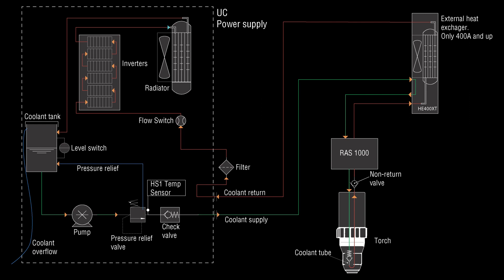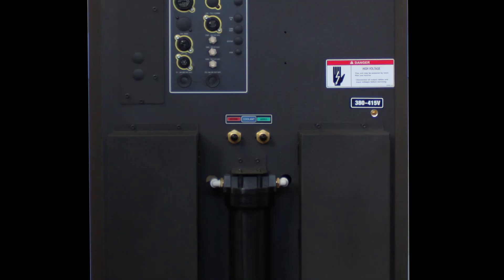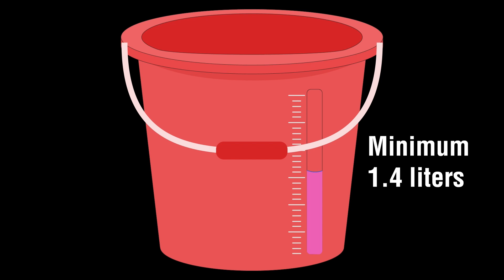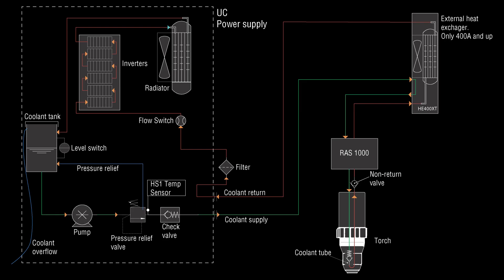To measure the actual flow rate of coolant, turn off the system and remove the coolant return hose from the back of the plasma, then place the return hose into a clean bucket. Power on the plasma and let the pump run for 30 seconds. After the time has passed, turn off the plasma and measure the amount of coolant in the bucket. You should have a minimum of about 1.4 liters of coolant.